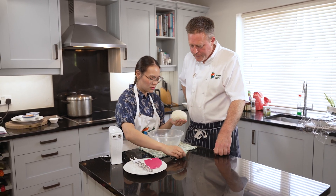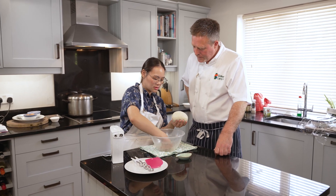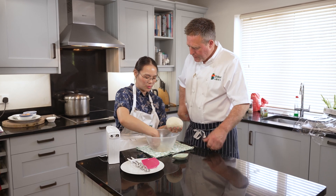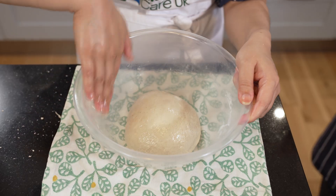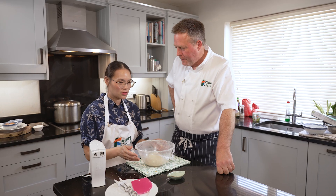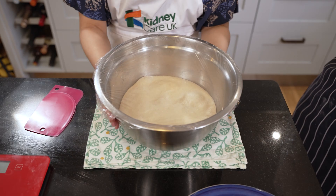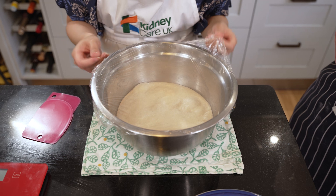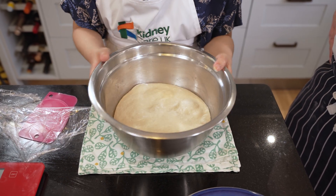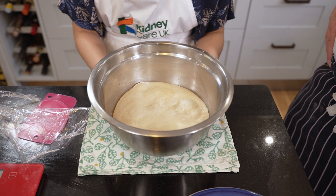Add a little bit more oil in the bowl just so that it doesn't stick to the sides as it proves up. Pull across the cling film — nice and tight. I like to leave it in a warm place such as an airing cupboard or near a radiator. Here is some proved dough from earlier in the day, and what I'm going to do now is punch down this risen dough and portion it out into 12 equal weighted portions.